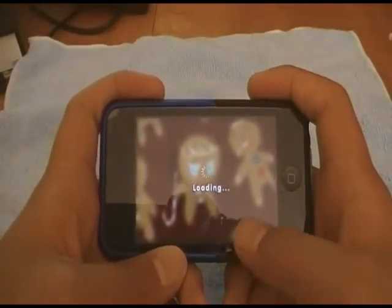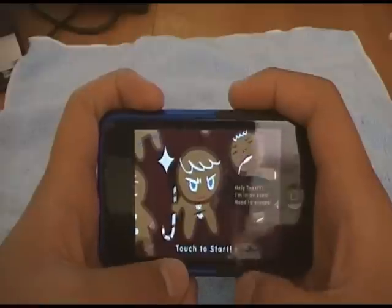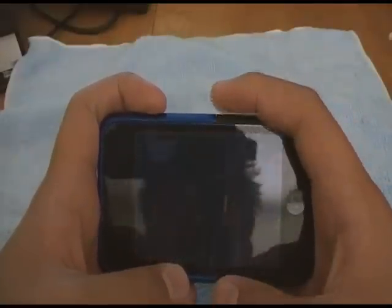Let me warn you right now, I'm not the best at this game, trust me. You play as this little gingerbread dude. It says 'Holy toast, I'm in an oven — need to escape right now.'